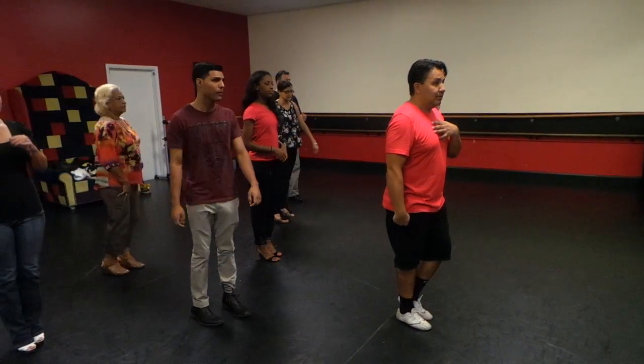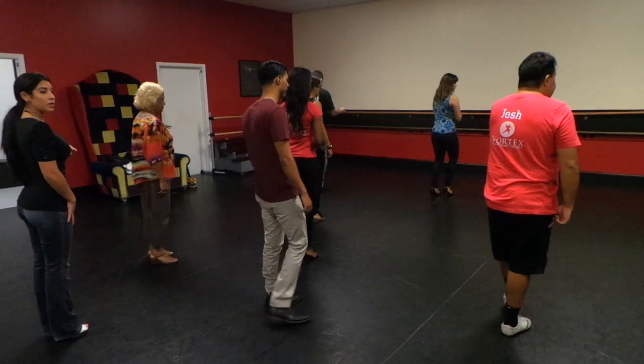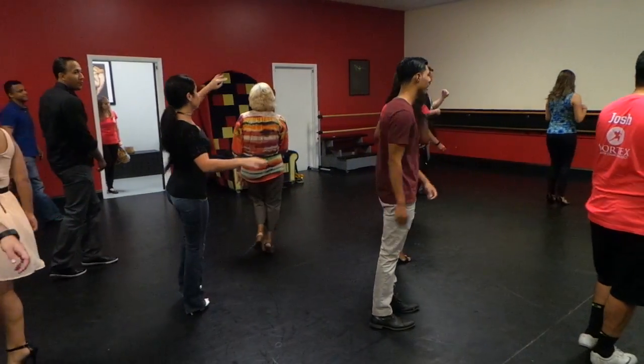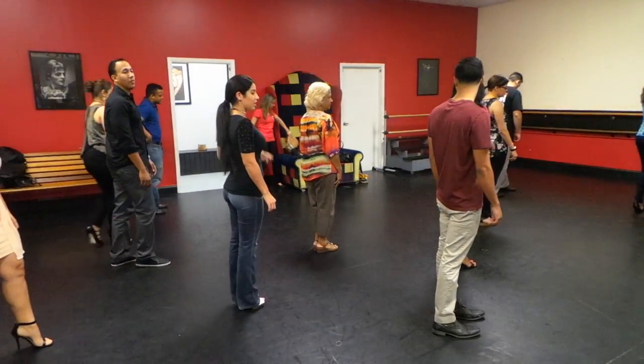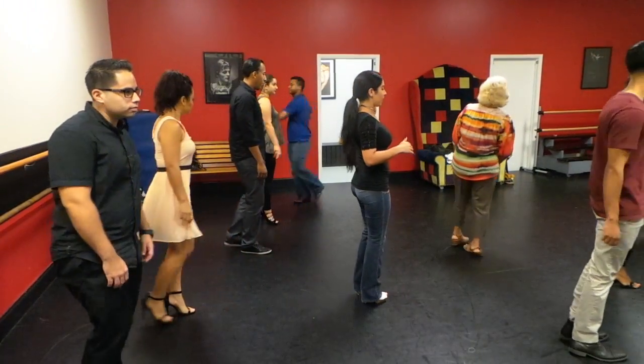And then spin on your right leg. Okay ladies, let's face this way. You can step forward, pivot, on your right leg. Again, ladies — step forward, pivot, spin on that right leg.